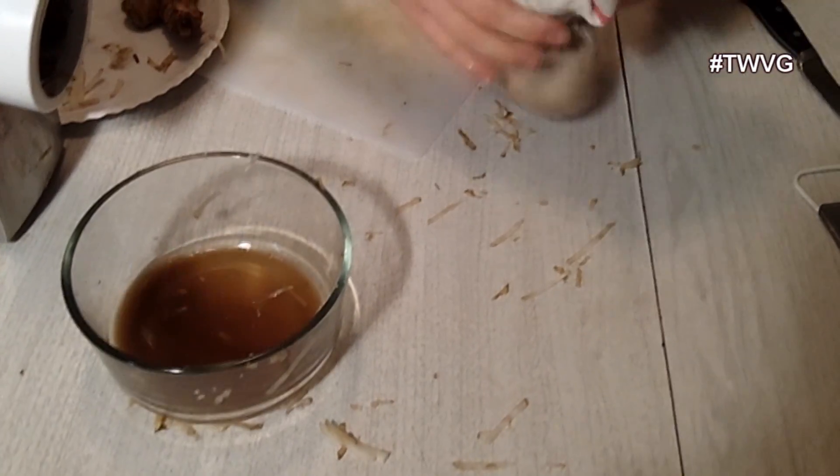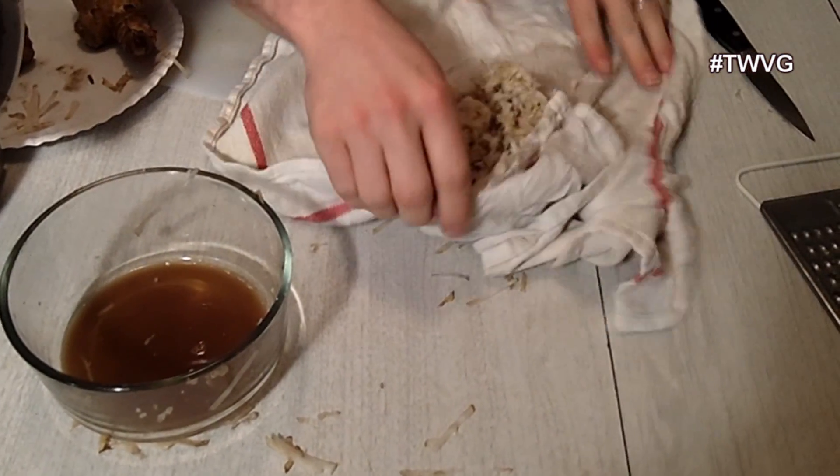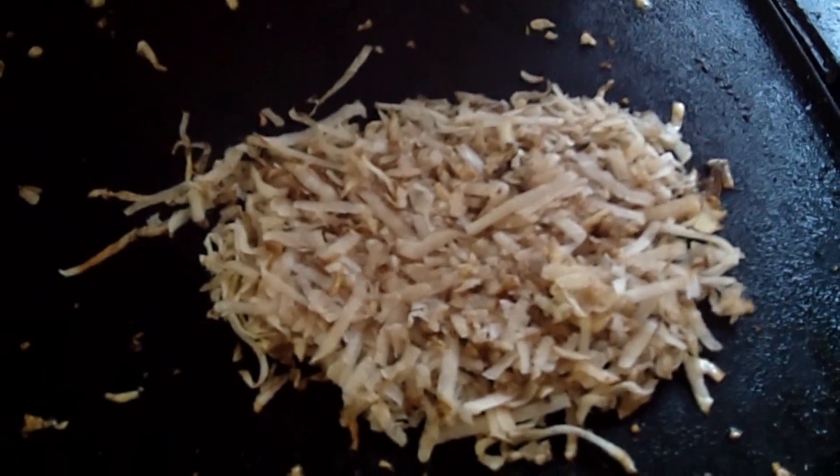When you can't squeeze any more liquid out, that's when you throw it on your skillet or pan and fry it to whatever doneness you want. You could literally eat it just like this. When you pan fry it, season to your taste — we add a little salt and a little fresh ground pepper.